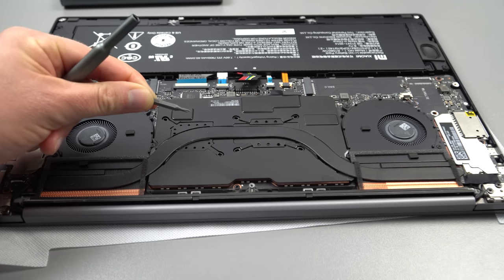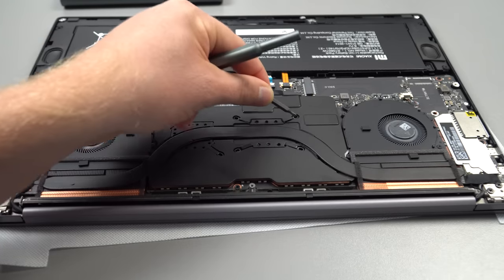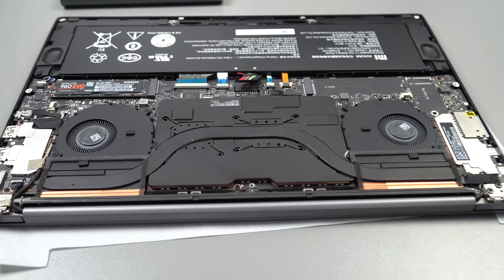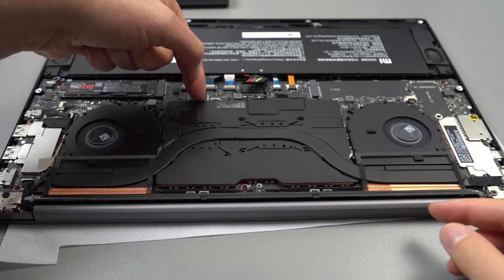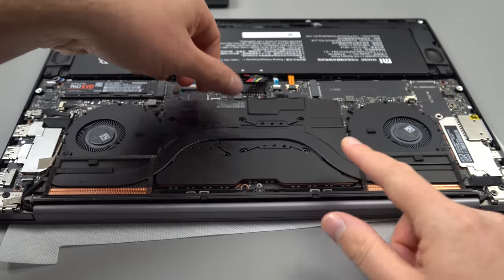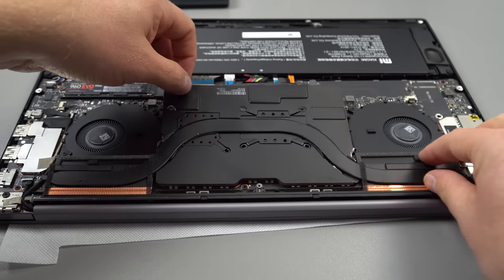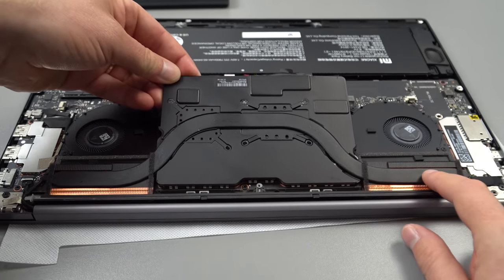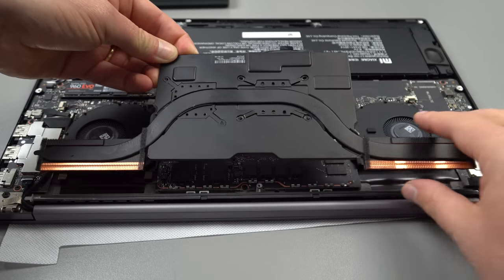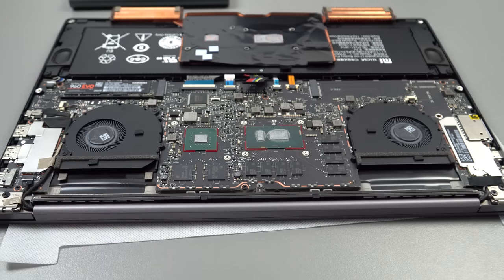With a standard Phillips size double zero — so very small — unscrew all of the screws holding this heatsink on and the copper heat transfer pipe. To get this off you don't have to remove the fans at all, you can leave those in. Pry up from the front here and just pull up on that — it takes a little bit of effort because it's clipped into the shielding. The cooling fins on either side are just held in with a little bit of double-sided tape.